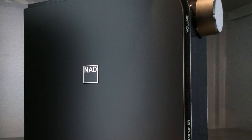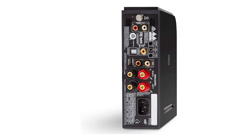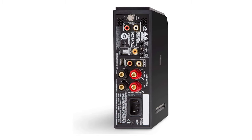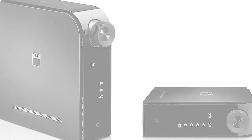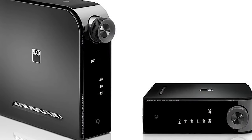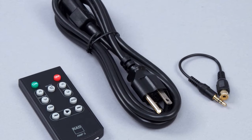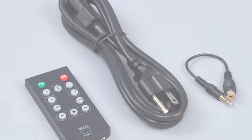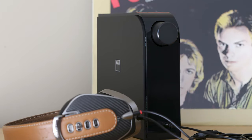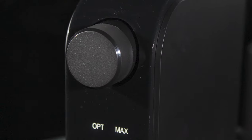Compared to other amps at this price point, it delivers rich and real sound without compromising quality. The USB feature is not available in this version, but you can connect via Bluetooth, and the wireless connectivity works reliably without dropping out — making it a strong contender as the best integrated amplifier under $500 with Bluetooth. Using optical inputs, you can connect it with your TV or pair it with speakers. The NAD D-3020 V2 delivers value for money and comes with a built-in DAC that lets you connect a turntable, making it ideal for vinyl playback.